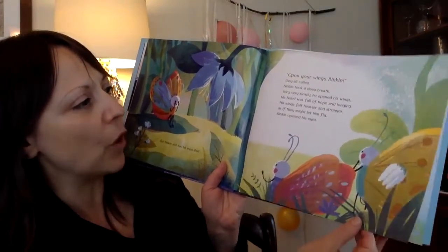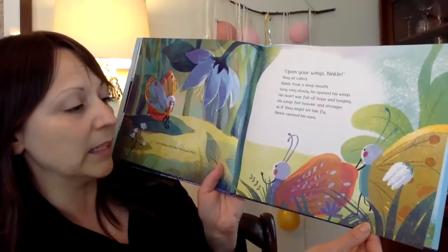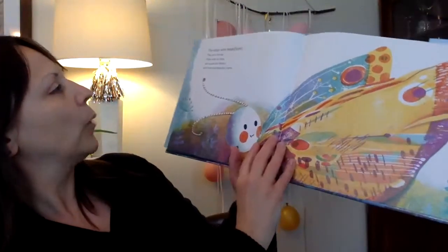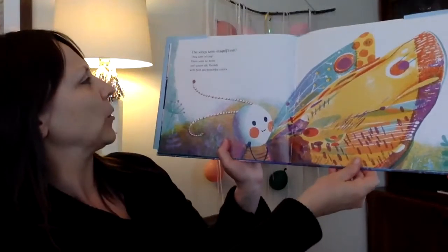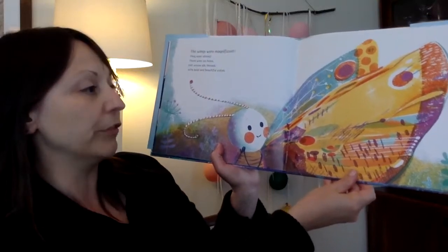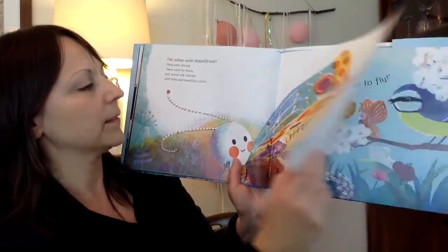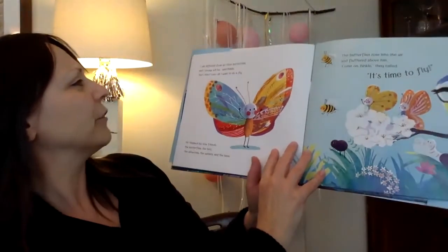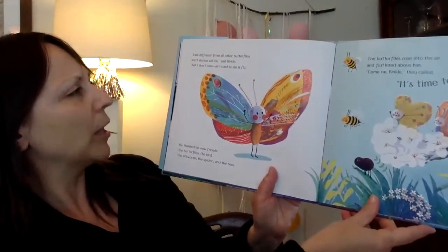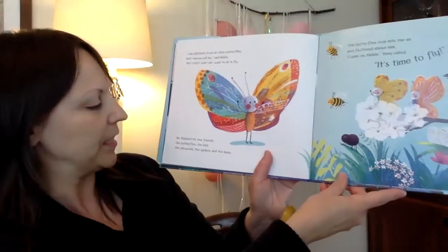His heart was full of hope and longing. His wings felt heavier and stronger as if they might let him fly. Binkle opened his eyes. The wings were magnificent. They were strong — no holes, just woven silk threads with bold and beautiful colors. "I am different from all the other butterflies and I always will be," said Binkle. "But I don't care. All I want to do is fly." He thanked his new friends — the butterflies, the bird, the silkworms, the spiders and the bees.